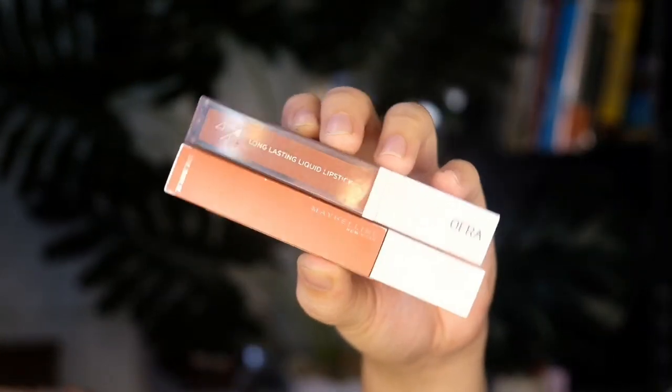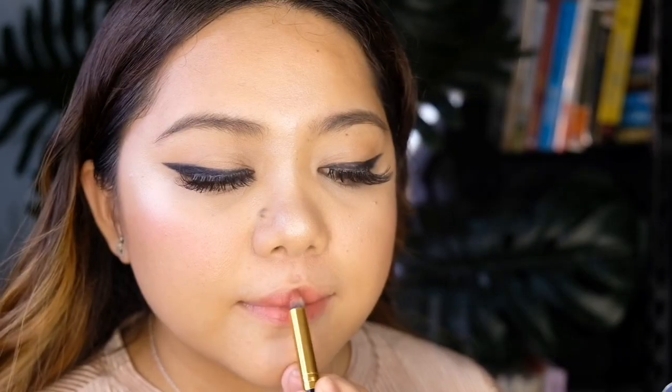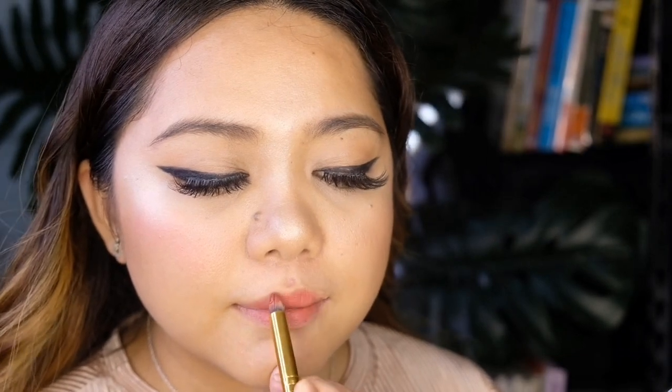To finish up the look, I'll mix these two matte lip creams from Oprah and Maybelline. We're trying to achieve a stained lip color effect, so I'm just going to smudge my lips with a clean blending brush.